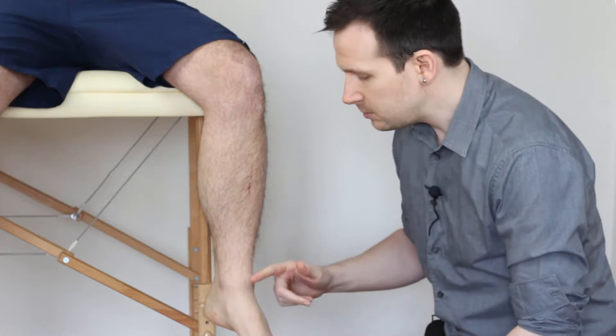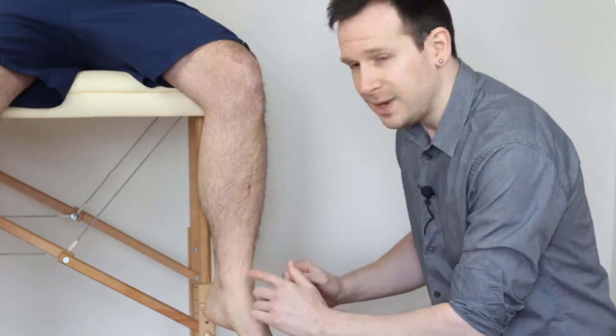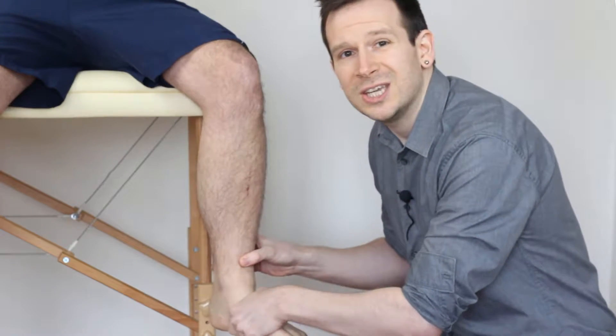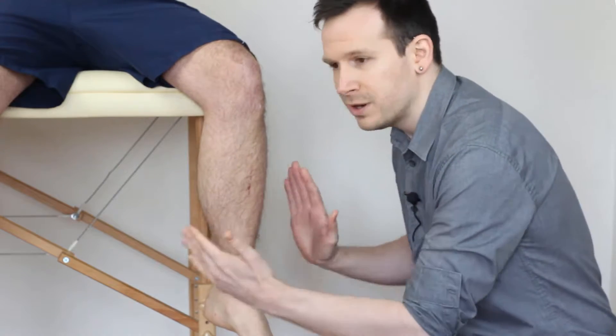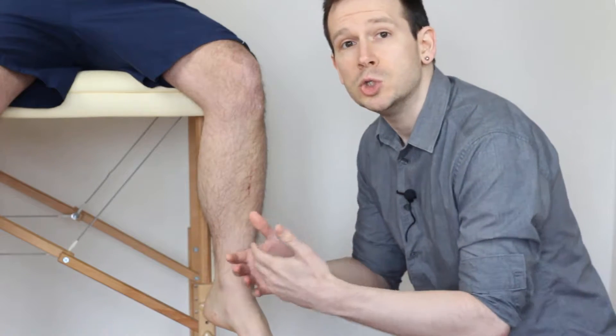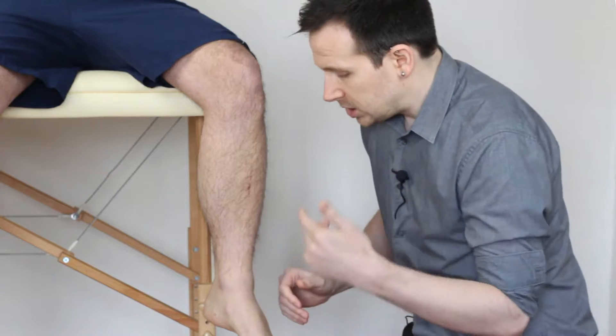Briefly, what is the syndesmosis? The syndesmosis is connective tissue that essentially holds the tibia and the fibula together, so that when the talus and the foot are articulating and moving, they don't spread too far apart and become unstable — otherwise we wouldn't be able to walk, run, and jump.